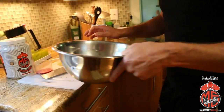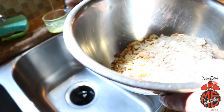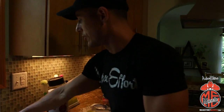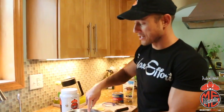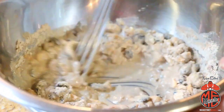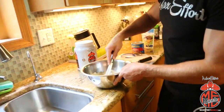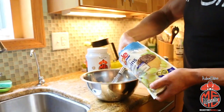Now we've got our peanuts, our raisins, and our cinnamon mix. I'm gonna start off with just a little bit of water — about a quarter cup. The key to these cookies, just like with the chocolate chip cookies, is you don't want to add too much water because we want this to be kind of thick like a paste. You don't want it to be runny like with pancakes or any other mixtures. But if you put in too much water — like it looks like I might have right there — all you gotta do is add more mix and thicken it back up.